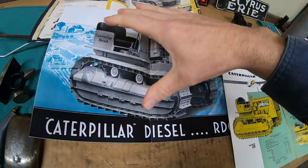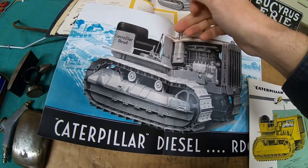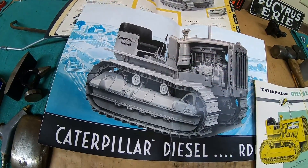The transmission on the pre-war era D6s: we had fixed forward speeds with a dedicated reverse, non-boosted steering clutch levers. It was a handful to drive.